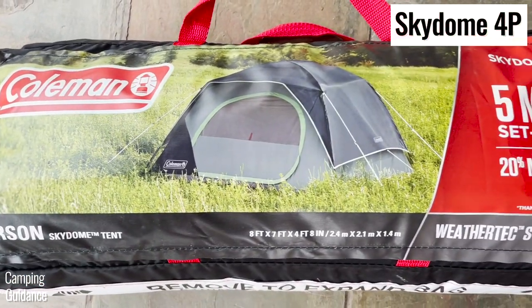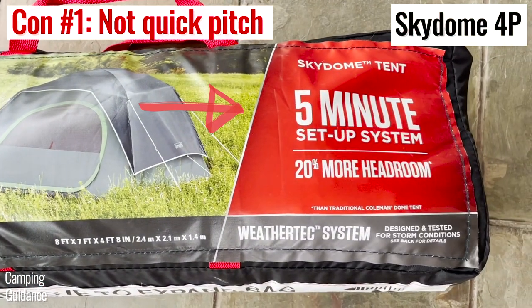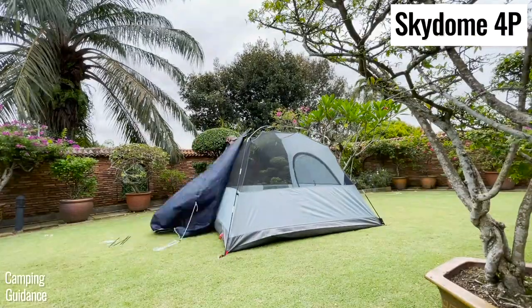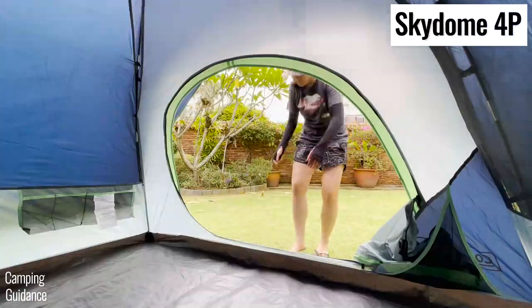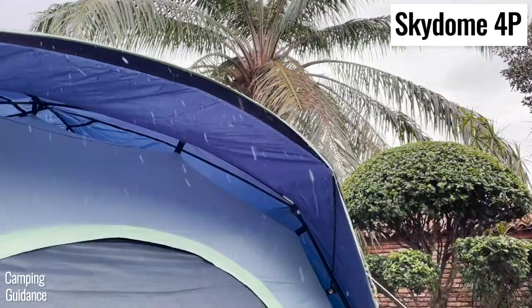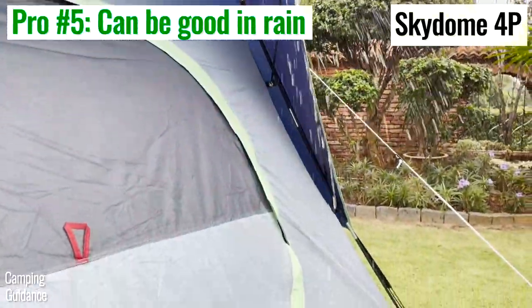On the other hand, while the Skydome isn't exactly a quick pitch at five minutes, the setup and pack-up is still pretty simple, the door is super user-friendly, storage is better than your average Coleman tent, ventilation is pretty good, and it can do well in heavy rain if you add a little seam sealant.